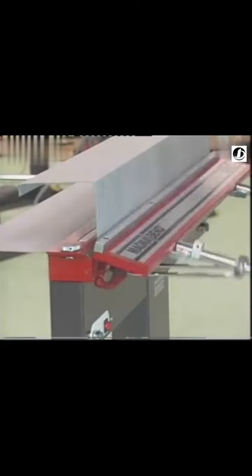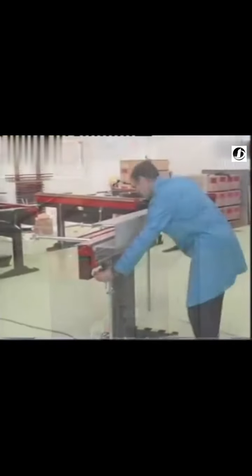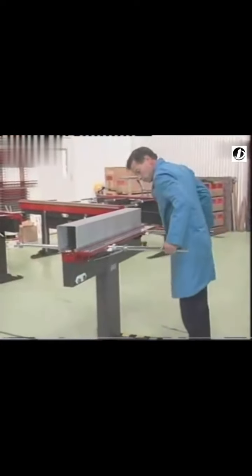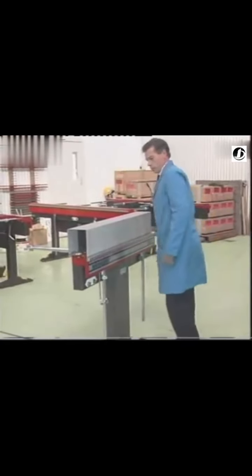Sheet metal thicknesses up to 1.6 millimetre or 16 gauge can be bent in the full length of the machine. You can bend steel, aluminium, copper, brass and stainless steel.